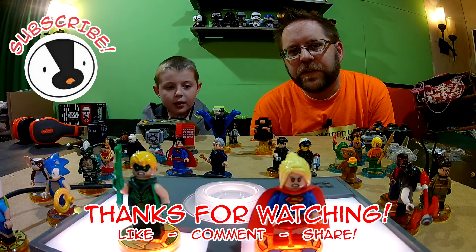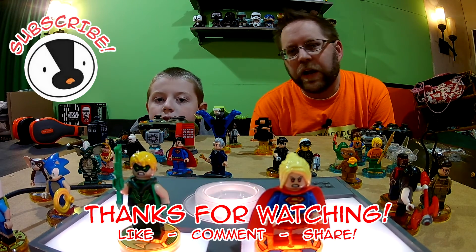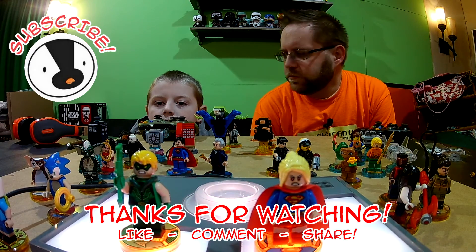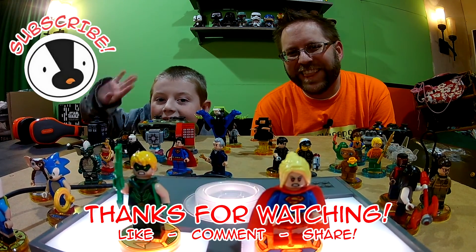So there you have it — Supergirl. And we got Green Arrow there also. That just about wraps it up for this video. We'll see you guys next time. See you later!